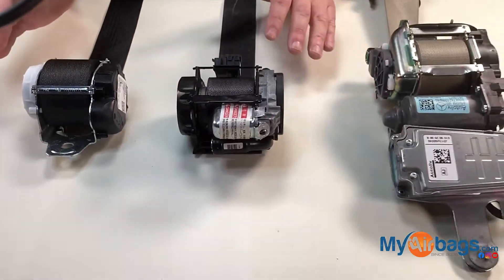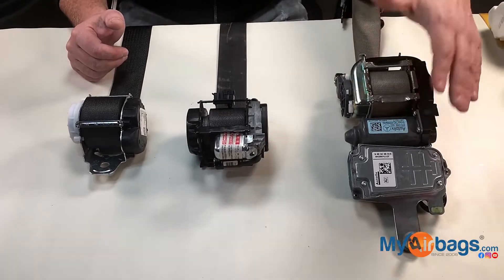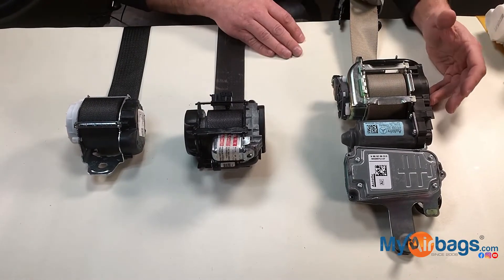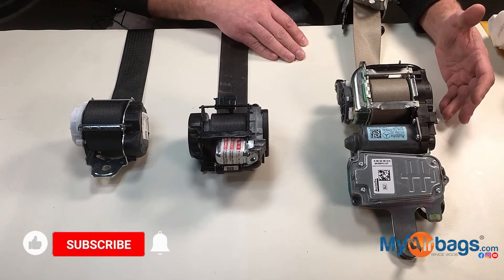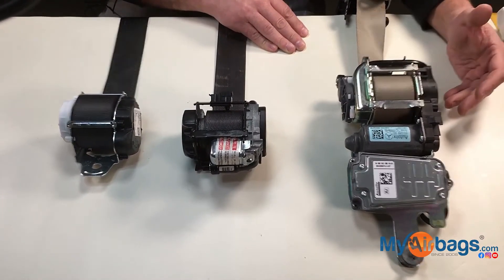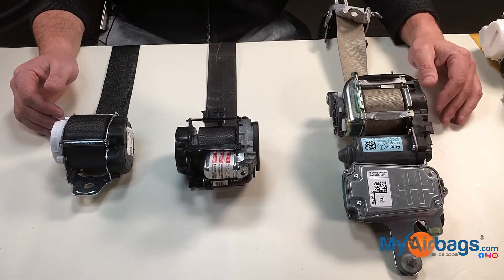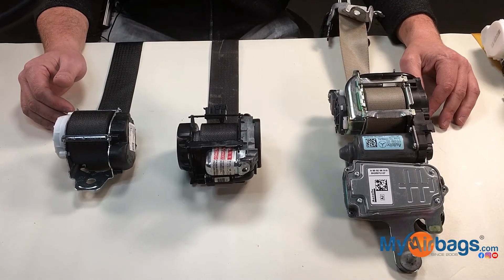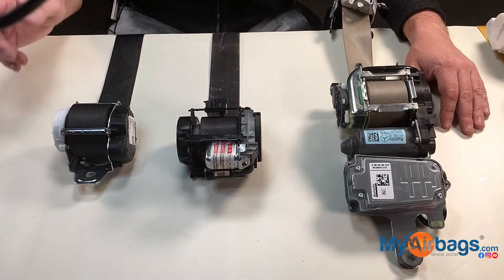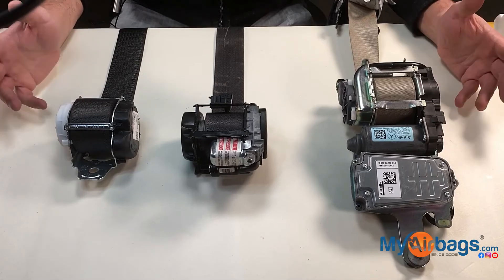What we do is repair all types of seatbelts. If yours has a computer, it's probably best to send it in to get it repaired instead of replacing it with one from a different vehicle, because then you'd spend a hundred-plus dollars just to program it. If you have any questions please comment below — we'll make sure to answer them. If you like this video, please hit the subscribe button, comment below, and let us know what you want to see next.